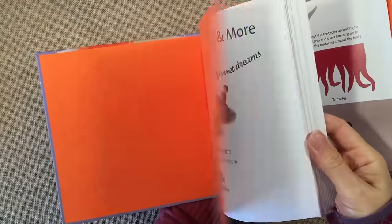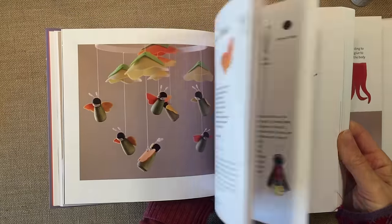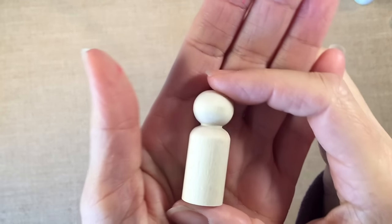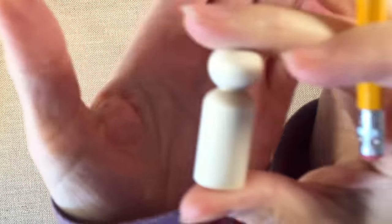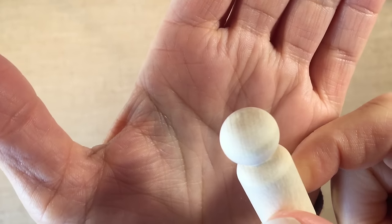Hi everybody! I have a peg doll tutorial to share with you today. We're going to be working on hair, and I'm using this book by Margaret Bloom called 'Making Peg Dolls and More' for inspiration. These are the little peg dolls we're going to be using today, and we're going to be doing a couple different techniques for the hair. But first I want to draw on a little face using a pencil.